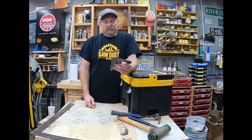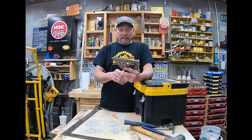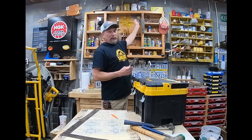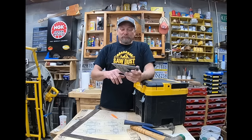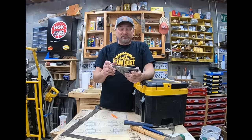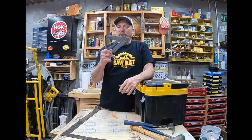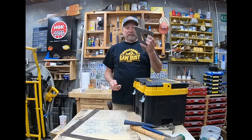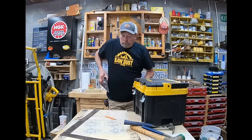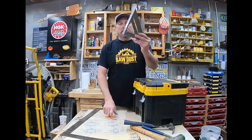I highly recommend the Swanson Speed Square. These things do so much — I love them. Here's an old one that's actually cracked; it's like 40-something years old. You can find angles and there are all types of measurements on it. When you buy one it comes with a little blue book that tells you everything about how to use it. The simple thing is you can mark out a straight line — quick and easy. Speed square — gotta have one.